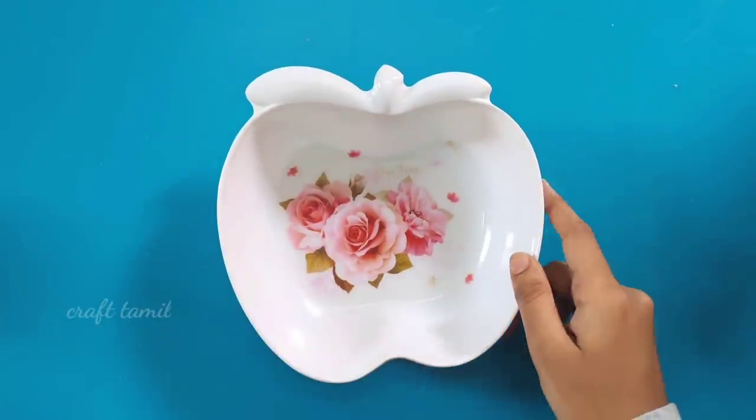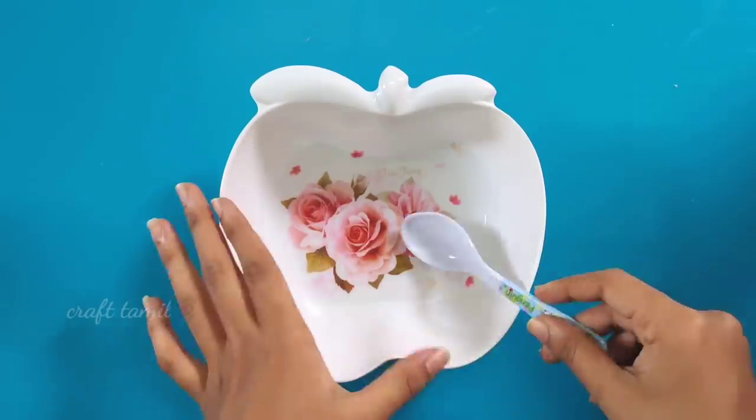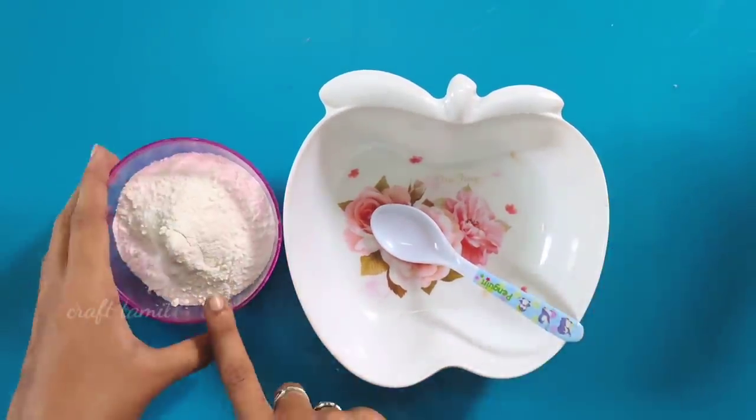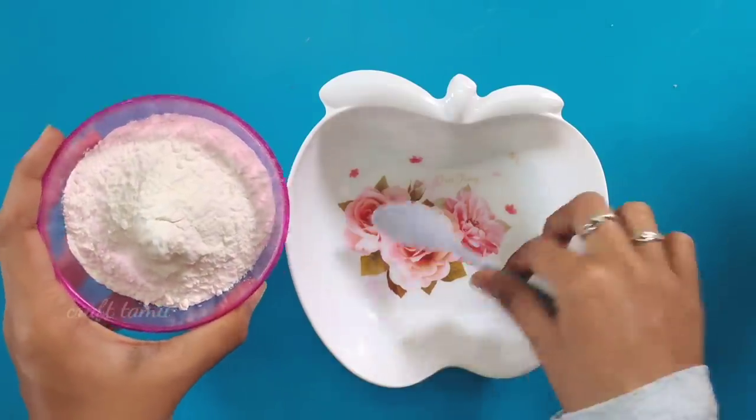Hi dear friends and families, welcome to Craft Thamel channel. This video is called homemade clay dog. If you want to know how to do this, I will tell you how easy it is.